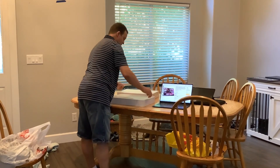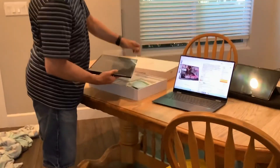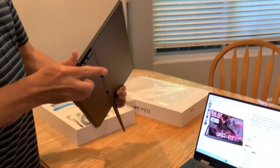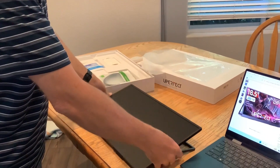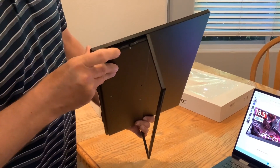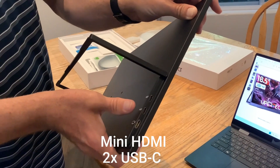Opening up the box, we've got the portable monitor here and a screen protector. On the monitor itself, there's a stand that kicks out and has all different angles. On the right-hand side, there's the headphone jack, the menu toggle, and the power button. On the left side, there's the mini HDMI and two USB-C ports.